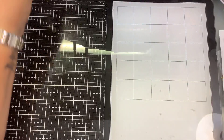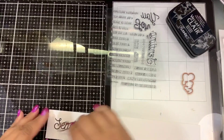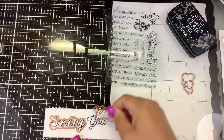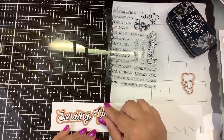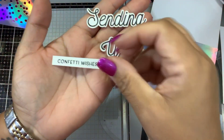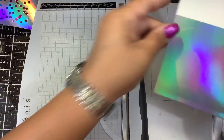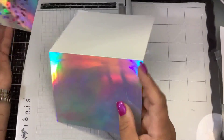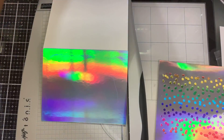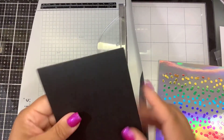So we have our background ready. Now, do we want to die cut these, or do we want to... I think I might have it too close. We might be able to get these through. I've already pre-assembled this card base with the holographic. Instead of wasting that holographic, I'll save it for another card and we will put this on a black top-folding card base, so we want a little bit of that black showing through.